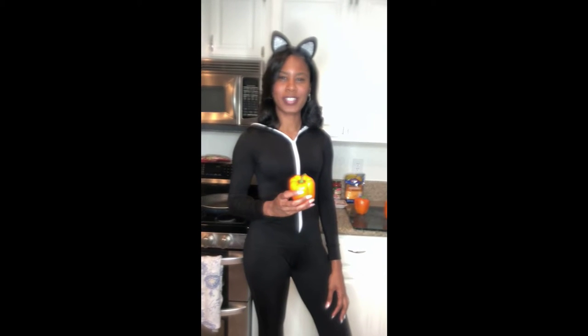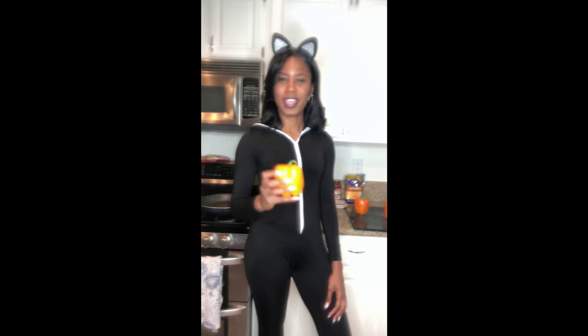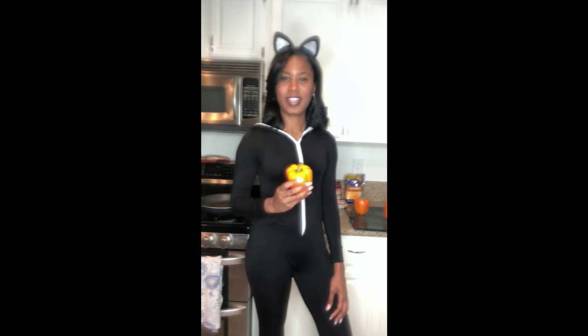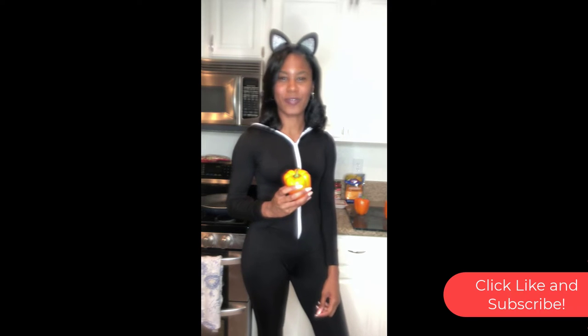Welcome to Creative with K where we make recipes simple, easy, and straight to the point. Today we are going for a Halloween-inspired theme — we're making jack-o'-lantern stuffed bell peppers. Stay tuned and I hope you all enjoy. Make sure you click like, subscribe, and share this video for more recipes.